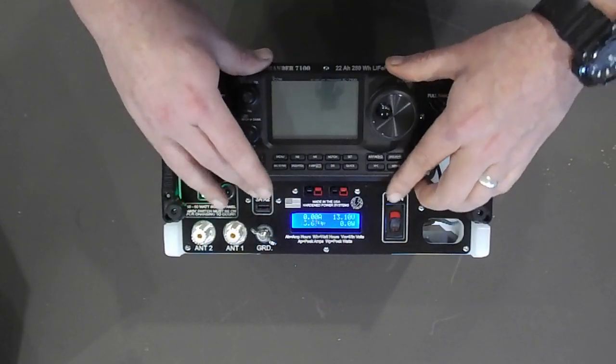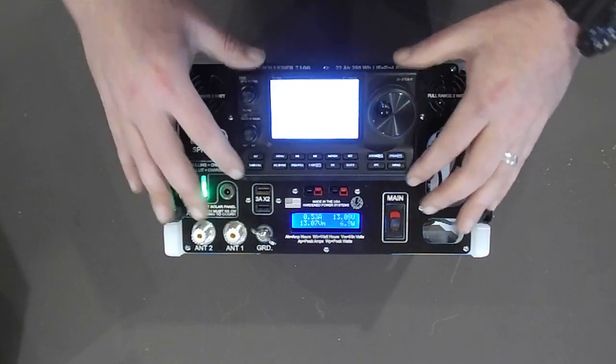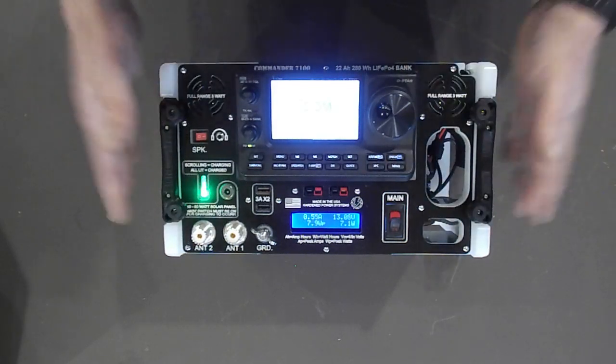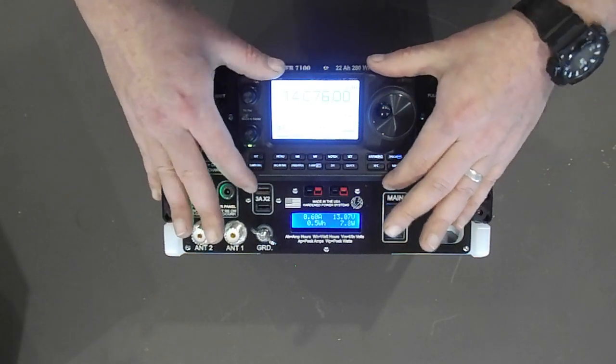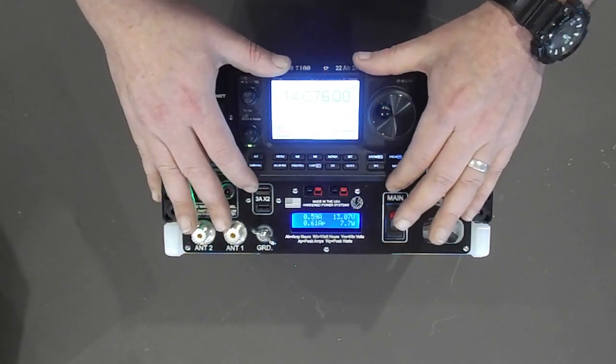Now that said, there's no reason why you couldn't operate the radio just as it is, sitting in the Commander. In any event, that's how we secured the 7100 head unit.